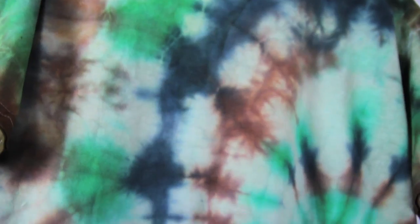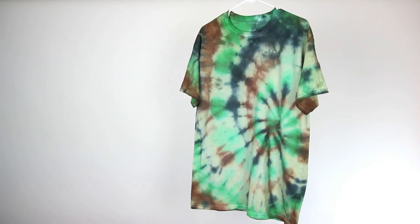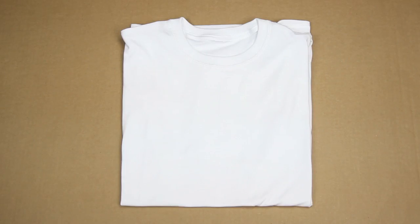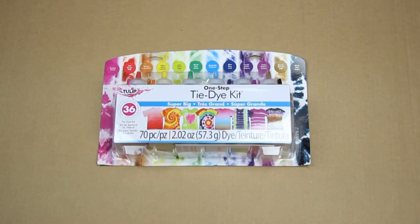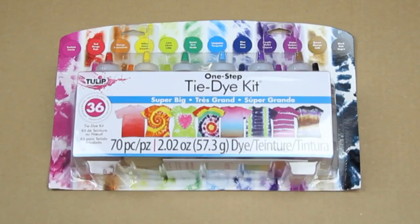I need some clothing that will camouflage me and blend me into the surroundings. Can you do that? Sure. We're thinking maybe some camouflage tie-dye could do the trick. First, you'll want to grab yourself a white t-shirt and two buckets. Get yourself some tie-dye materials — this is a tulip tie-dye kit that we got at the craft store.